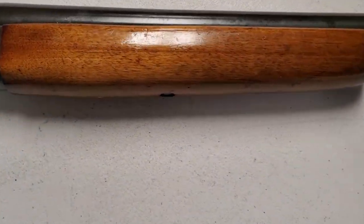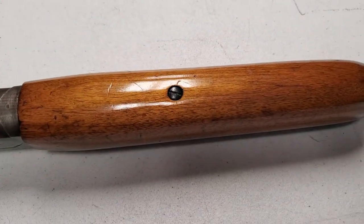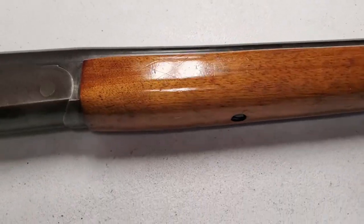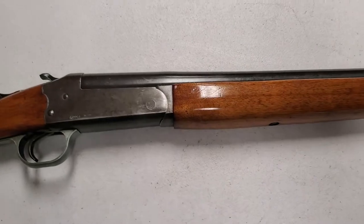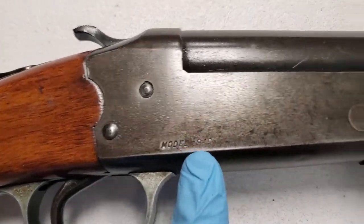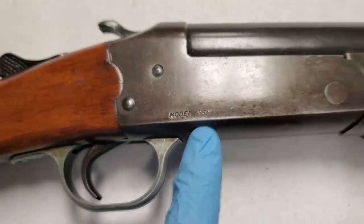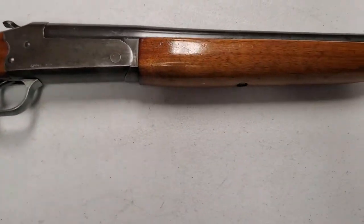It's got a screw in the forehand, and trying to take this thing apart — every single shot I've ever seen that had a screw, you take the little screw out and the forehand comes off. Well, that's not how the Model 94 I have comes apart, and I think that's because it is a Model 94 C.